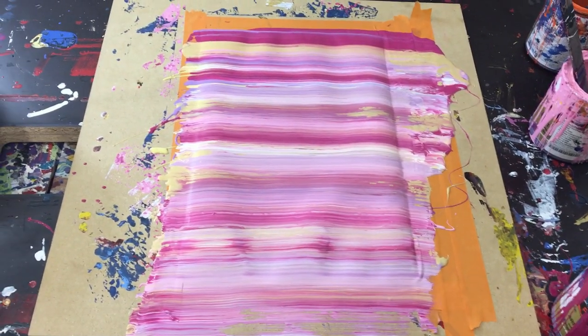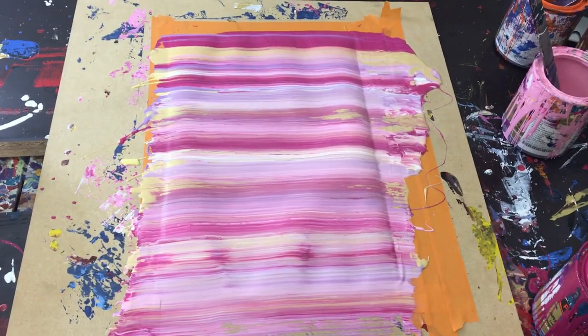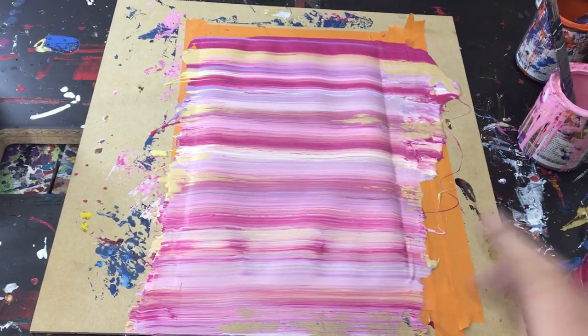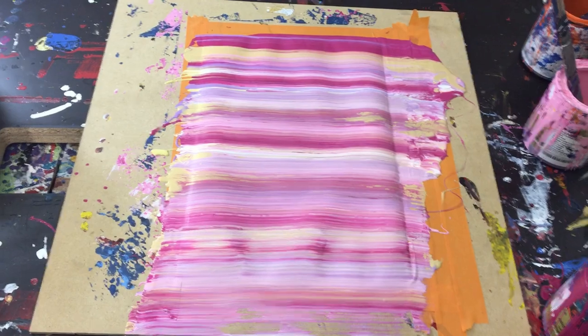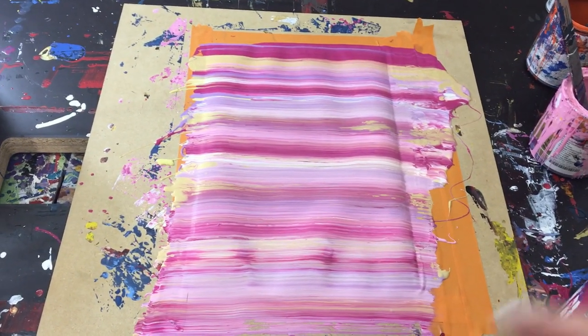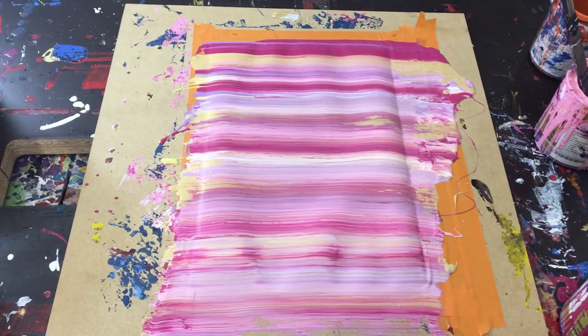I'm going to go ahead and pull the tape off, and I already know it's going to be a mess, so I'm going to just do it off screen. But ultimately, a success — I think it was great. I will probably do more of these if you want to see more of these line paintings, let me know in the comment section so I know to do those. But anyway, that's it for the video, guys. Hope you enjoyed. God bless, take care, see you in the next one.